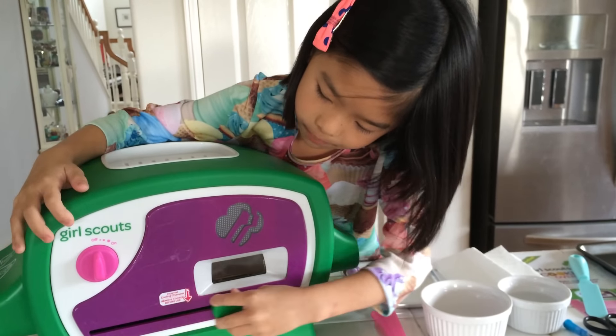This set also comes with a water extruder — you just pull your water up and then press it down to however many millimeters you need. And here's a spatula; on this side it can hold your pan, and the other side can take off your cookies.